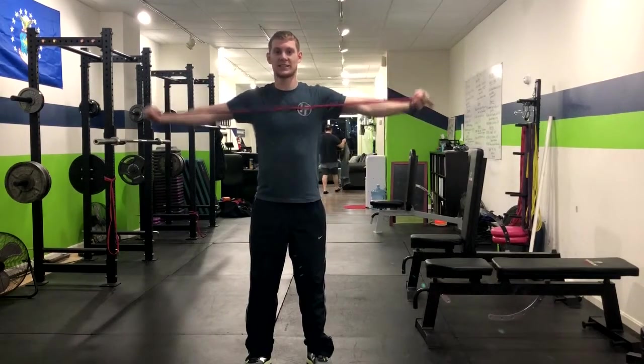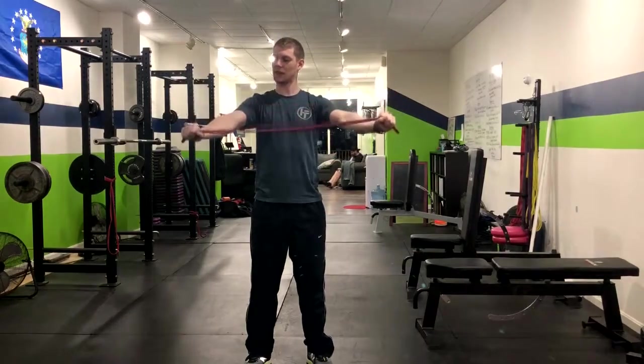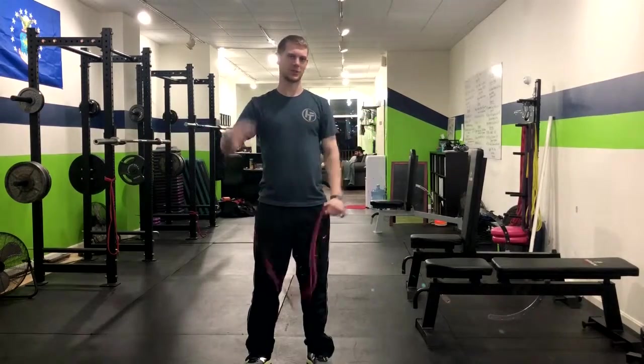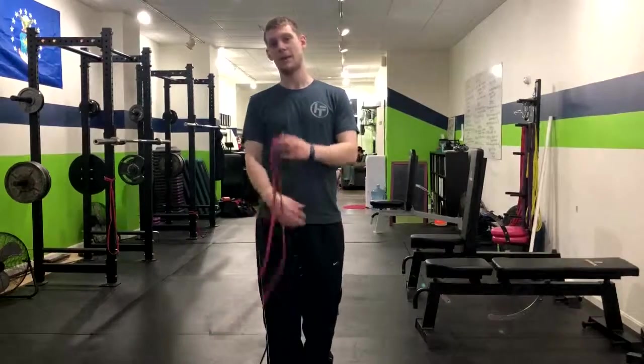After we do that, we're going to go right to the chest, squeezing those shoulder blades as much as we can. And then after, we're just going to lower the hands right around the rib cage and do the same thing — just hitting different parts of our upper back. That is how you do a three-way band pull apart.